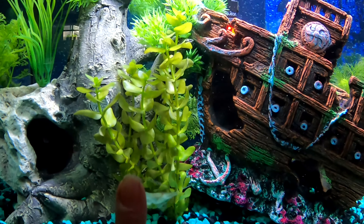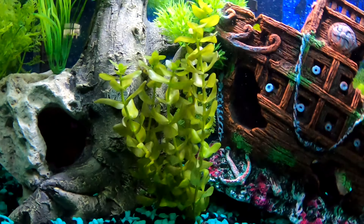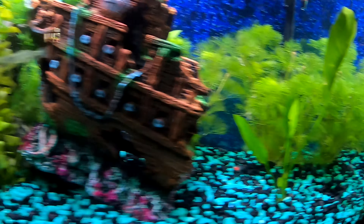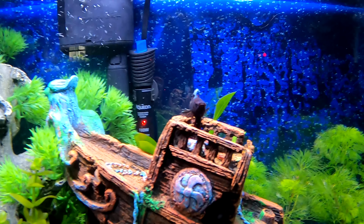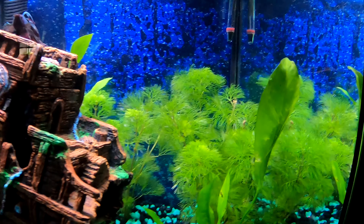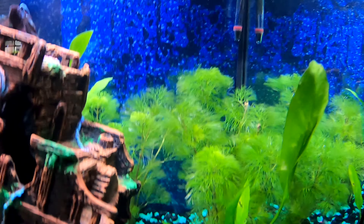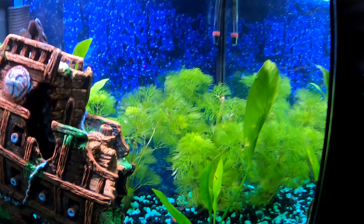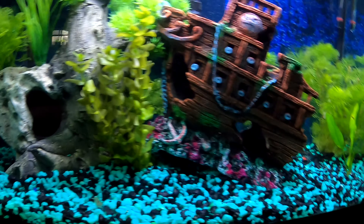So right here we have this Bacopa Carolina, right in the middle there. Over here we have Amazon Sword, and behind the ship there's some more Amazon Sword. Look at him sitting on his little ship! And then we got this bushy one that I loved, which is a Kambamba — not really sure. We did no research into plants when we got them; we were just at the store, last minute, saw them, and decided to try it out. So far, so good — it's only been a couple days.